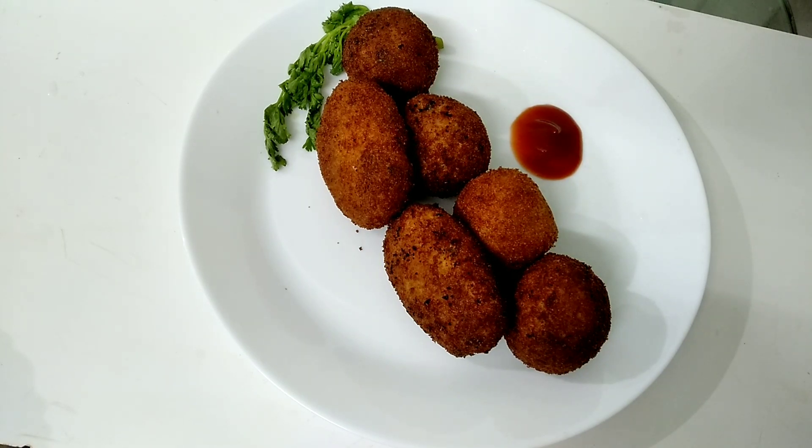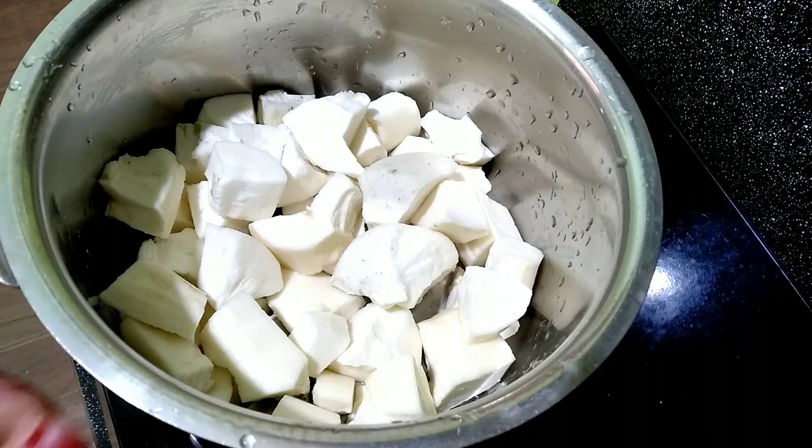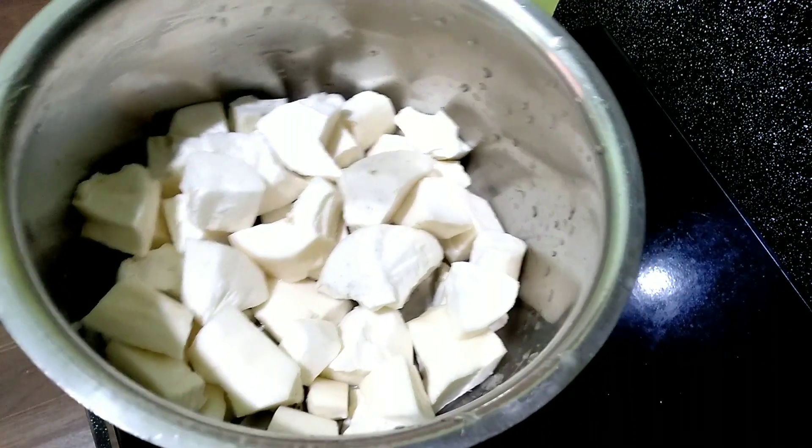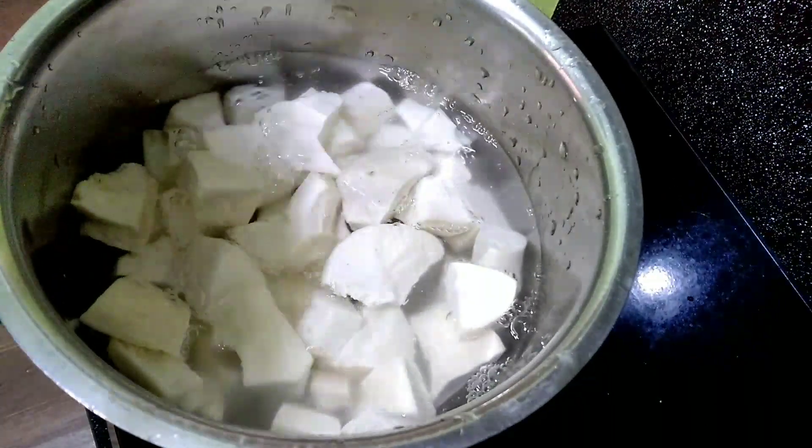Now the cup is ready for 2 drinks. As soon as you can get 4 drinks, it will be ready. The cup is ready for 4 drinks. Put it in a little bit.